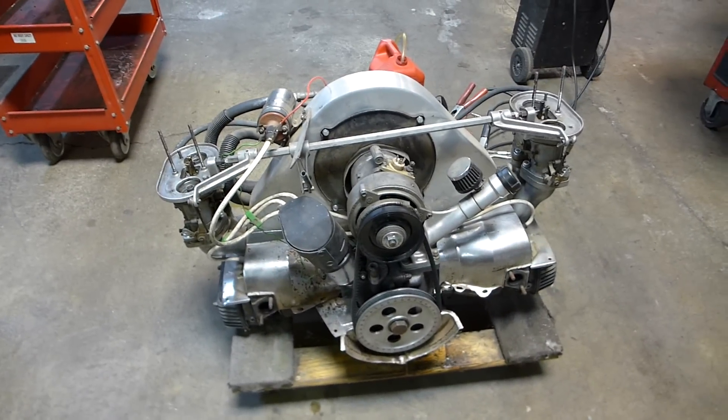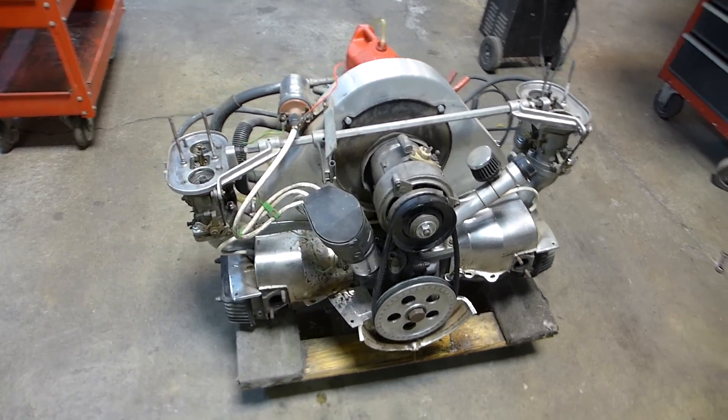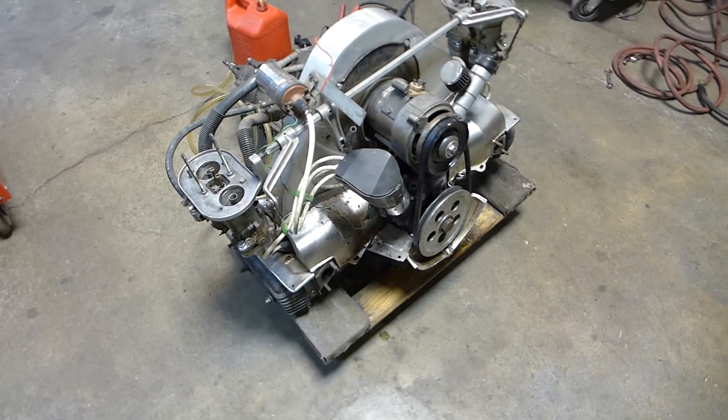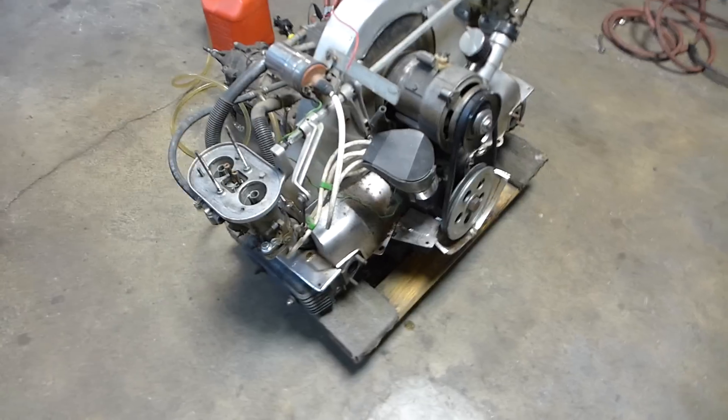It's an old buggy engine that I took in on trade and I don't know much about it. The owner didn't know much about it. Let's go through a few things though, once I kind of dug into it a little bit — I realized this might be something.